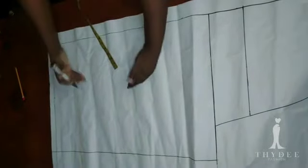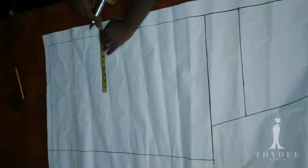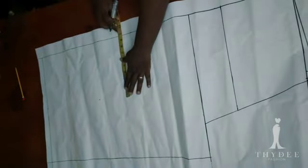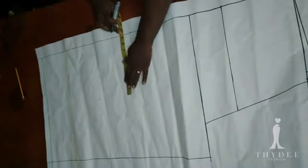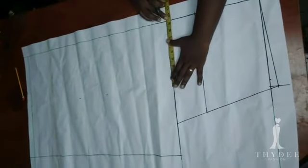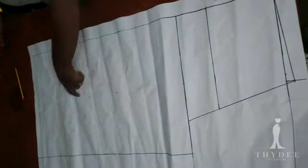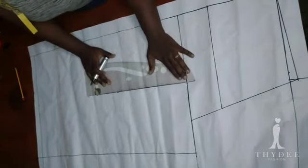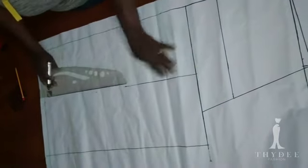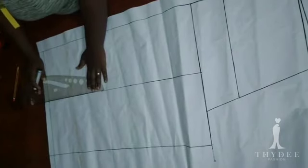The measurement is about 18 and a half, and divided by 2 is 9.25, so I'm measuring 9.25 from the side guideline inward. You can also place the tape from one point to another and fold it over to get the midpoint. I'm going to connect the point to have my crease line, or you can call it a grain line.